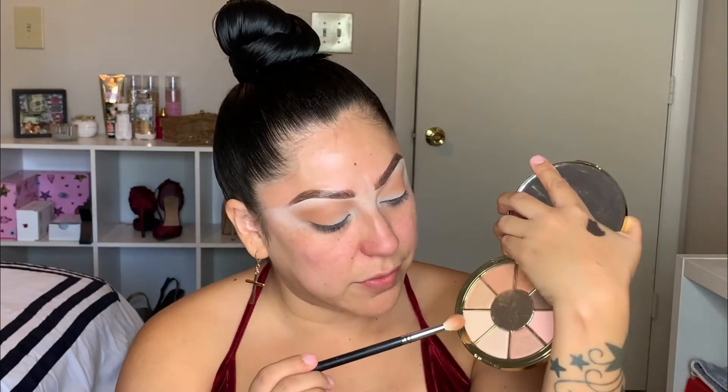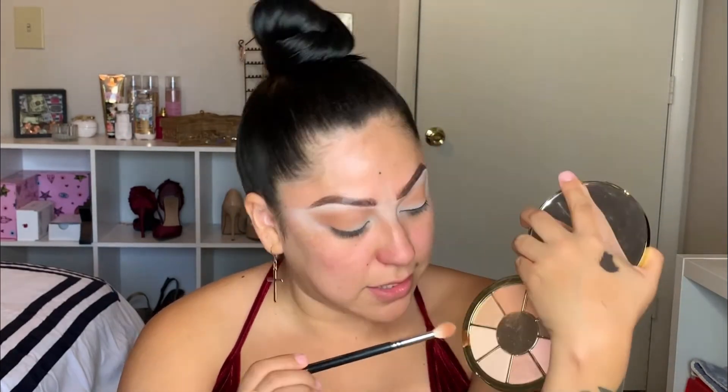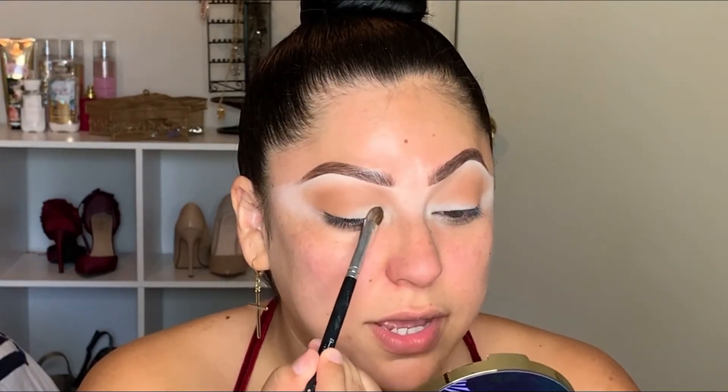I'm pretty happy with the way it's coming out. Now I'm going to use the lighter shade in the palette, also a matte color — this is called Earthy. I'm going to use a flat brush so I can apply that towards my lid area. I'm not going to do a cut crease — it's not going to be super defined. We're going to smoke it out to make it look as natural as possible, and I'm just going to tap the product in.